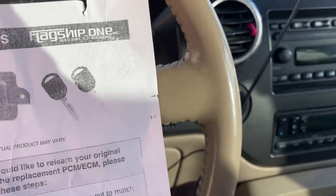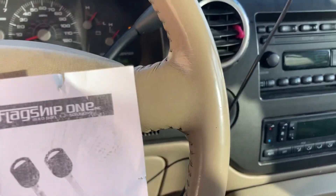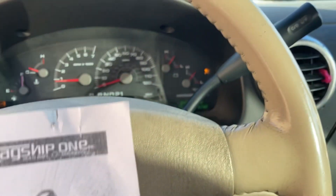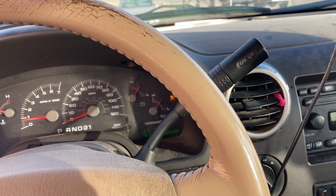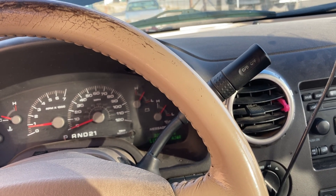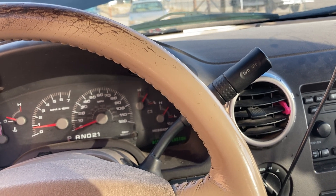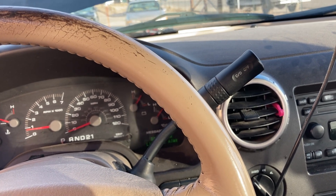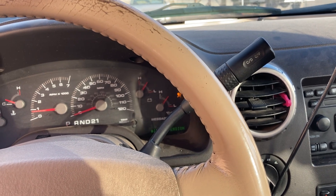Now that I've got the PCM changed and the keys learned — the way I learned the key was: put the key in, turn it to the on position but not start the engine, leave it for about four seconds, take it out. Within 15 seconds, do the next key: turn it to the on position for about four or five seconds, turn it off. Then do the original key — turn it on for three or four seconds but not start the engine, then take it out.